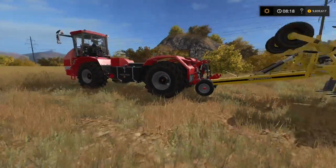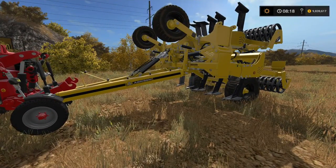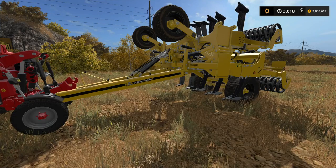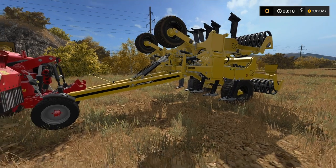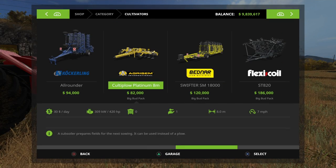We are starting off with the Agrisem. It is the Cultiplough Platinum. It's 8 meters and it is a subsoiler — cultivator and plough combined. In the cultivators section, the Cultiplough Platinum is 82,000 to buy, requires 420 horsepower, and it says it prepares fields for the next sowing. It can be used instead of a plough. So I'm assuming if you use this, it will register as ploughed without using a plough, which is interesting.